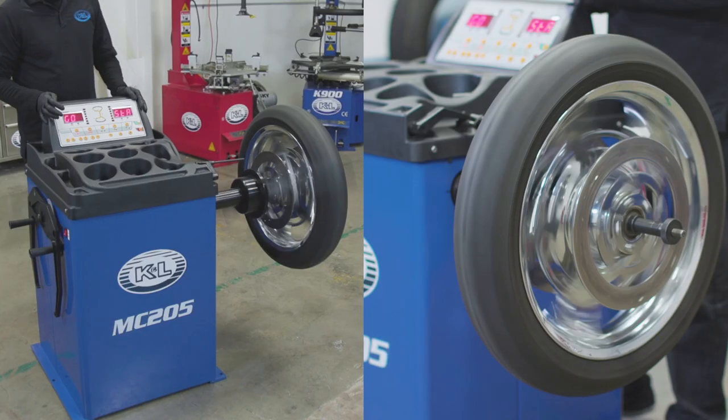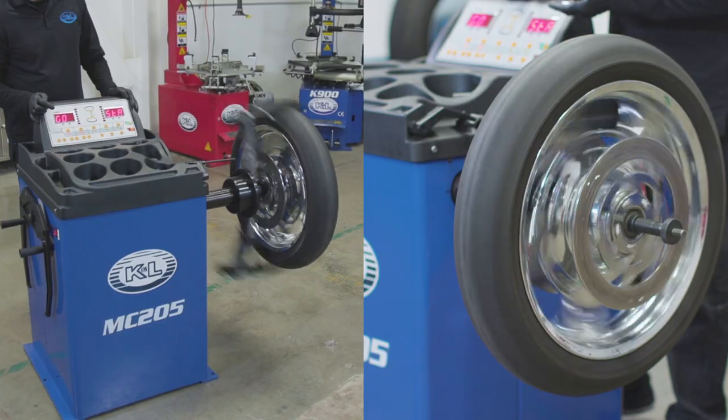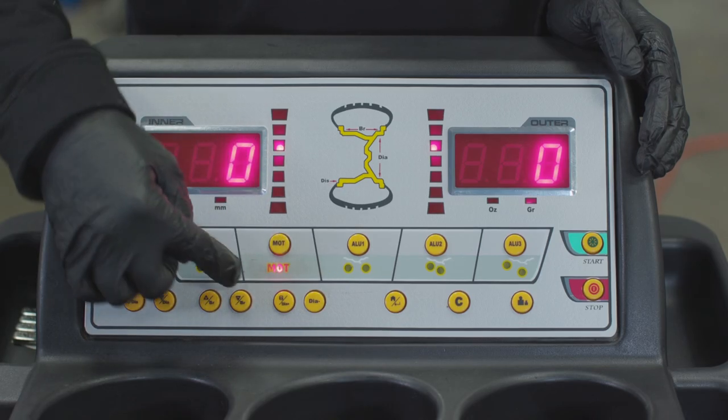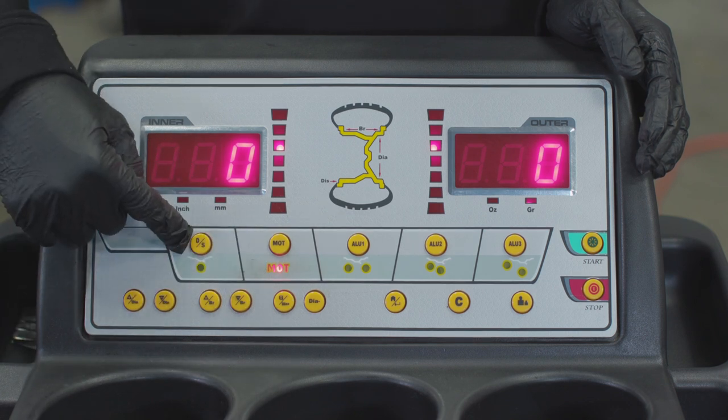Be sure to compress the spring until the wheel or rotor mate with the pad. Once the wheel is secured, the process for balancing the wheel is the same with either setup. Begin by turning the unit on, set the system to motorcycle mode, and select static balancing.